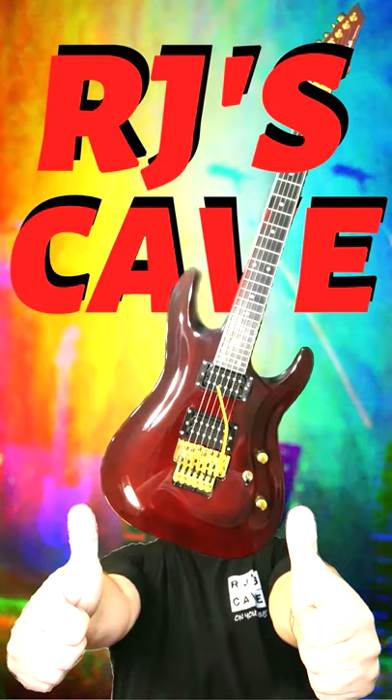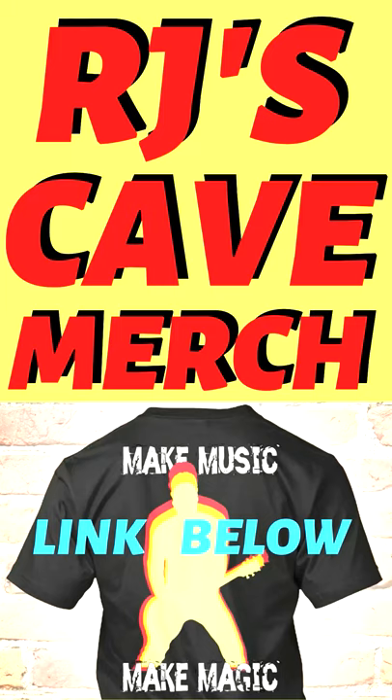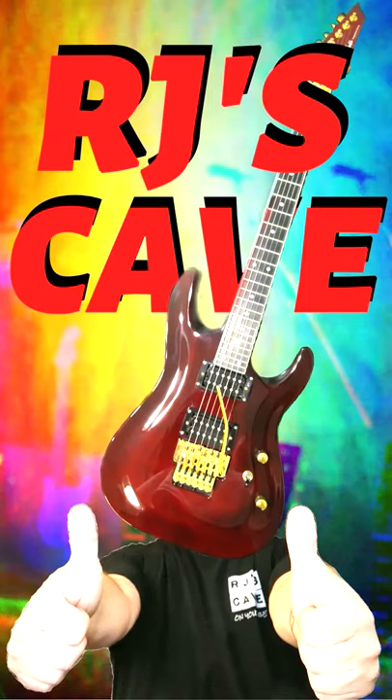If you got anything useful out of this, how about smashing that like button. And if you subscribe and hit the notification bell, you'll be notified whenever we drop a video. We'd love to see you over at RJ's Cave. Take it easy.